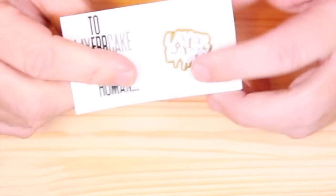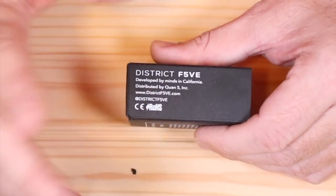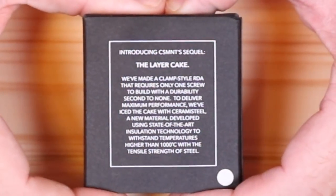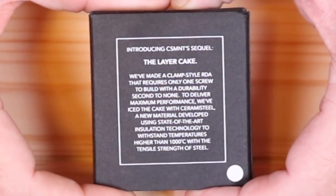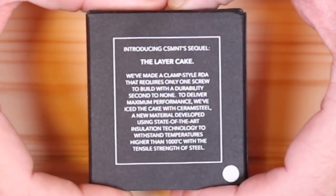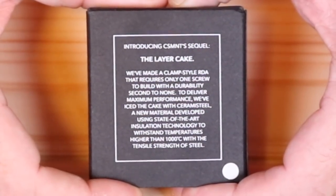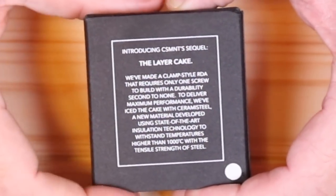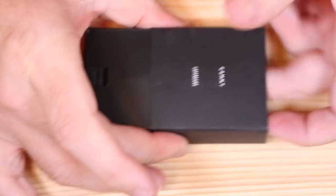This is the Layer Cake - the box is very simple, nothing on it, made in China, designed in California. On the back they talk about the ceramic steel used in the block - it won't melt up to a thousand degrees Celsius. Brass melts before that. I don't know if it really matters or if it's really true, but they used the entire back of the box for it.